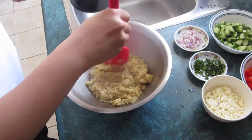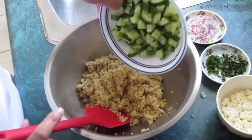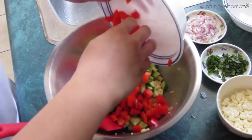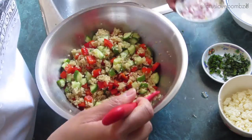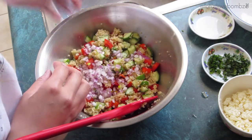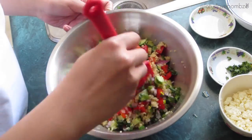I'm just going to let that cool to room temperature, because we don't want to cook our vegetables. Once the quinoa has cooled, we can start putting our salad together. I'm going to add my cucumbers and my red peppers and give that a little stir, then add my red onion, then all of my green onion and most of my cilantro — I'm saving some of the cilantro for garnish later.